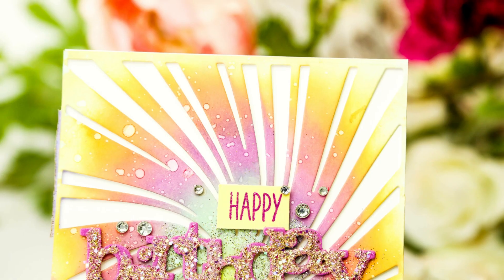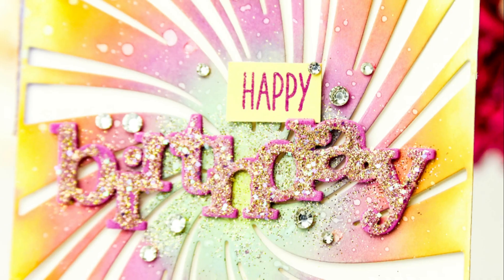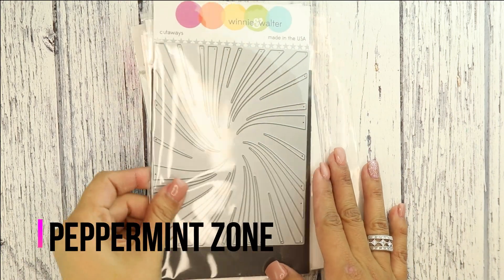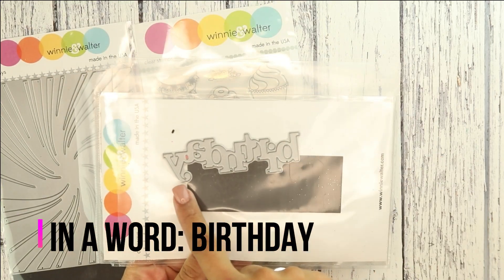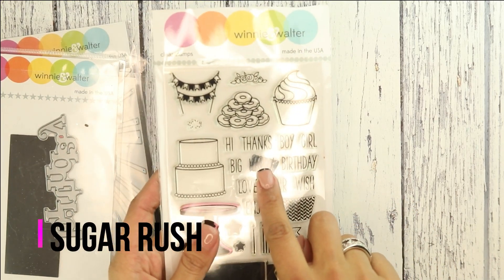Hey guys, Crystal Thompson here for Winnie and Walter. We are celebrating Winnie and Walter's birthday all month long with challenges and different projects. Today I have this gorgeous swirled using the Peppermint Zone cover die. This was released back around Christmas. We're also using the Inner Word Birthday and for the sentiment, the Happy from the Sugar Rush stamps.